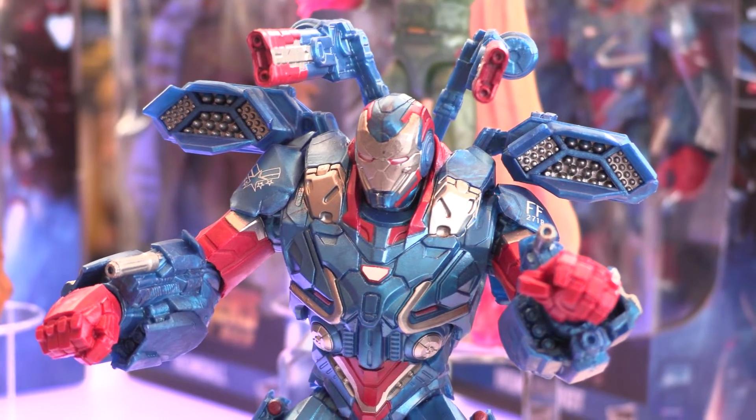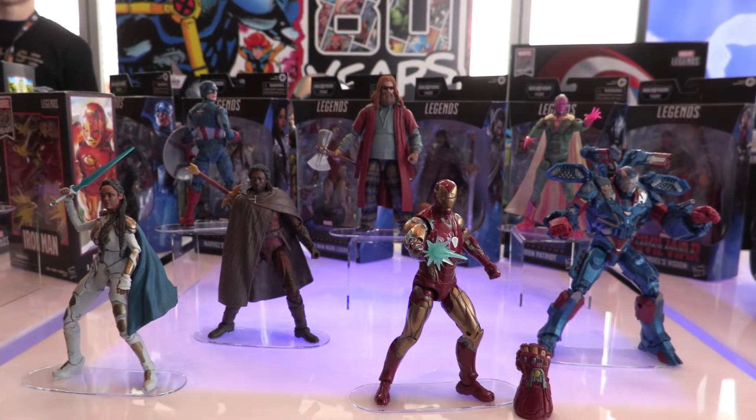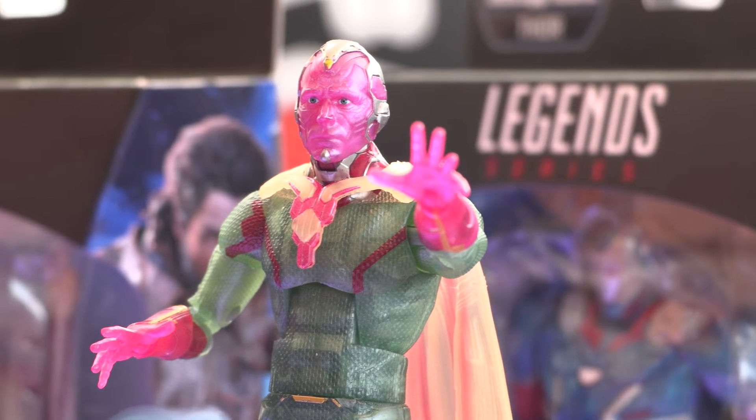All translucent — same sculpt as the two-pack but shot in all clear, so you can kind of reenact that scene where he's phasing through some stuff.